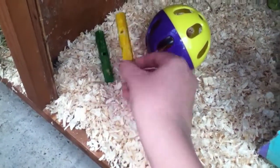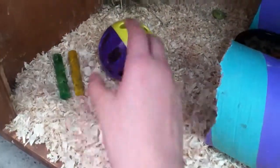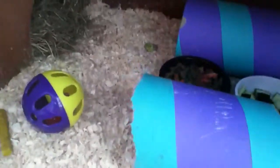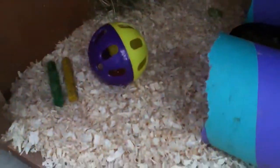So we have the two chews of the Not Not Nibbler, the jingle ball, the tube, the food dish with Burgess, some dried carrot, and some of these — I have them right here. So that's dried carrot and some of these which I don't know.